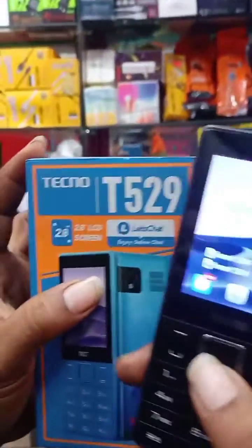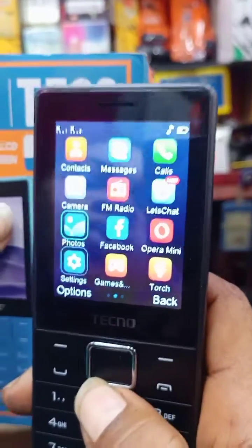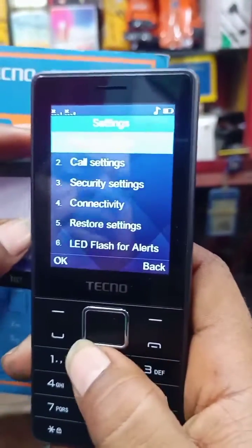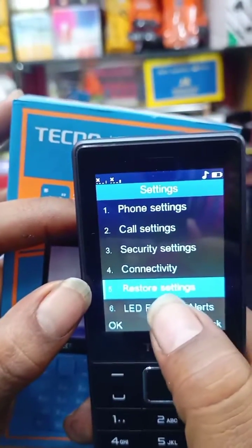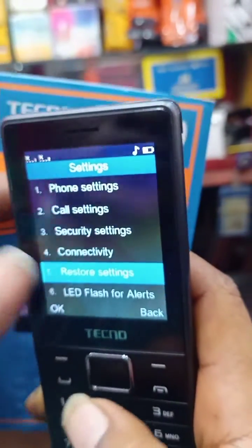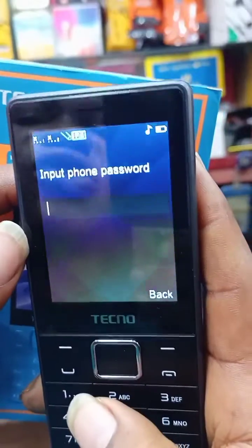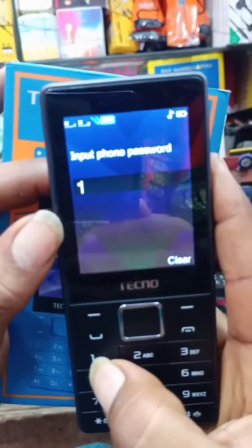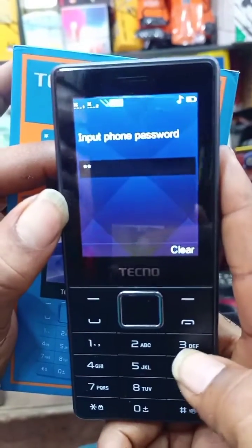We click on menu, go down to Settings, then scroll down to Restore Settings. We open it and it will show inputs for a password. Press one, two, three...